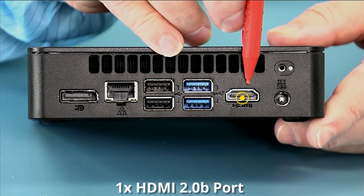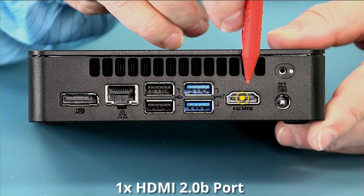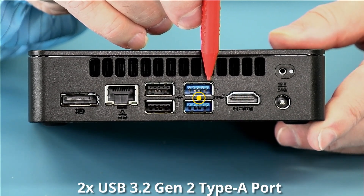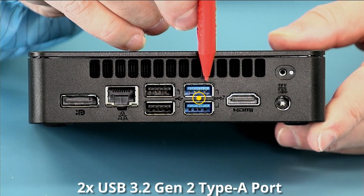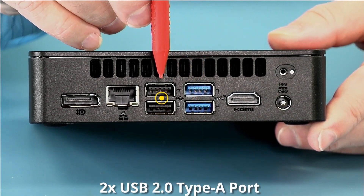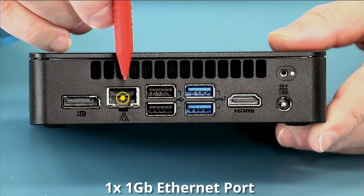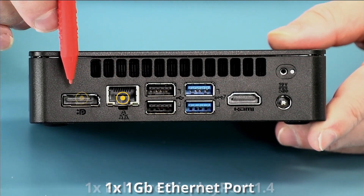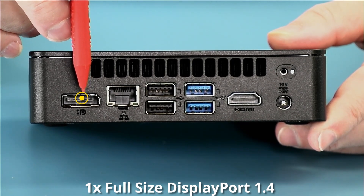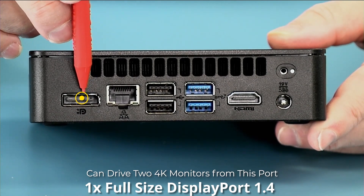We have an HDMI 2.0b that supports 4K at 60 Hz. We have two more USB 3.2 Gen 2 10-gigabit USB ports and two USB 2.0 ports. We have gigabit Ethernet and a full-size DisplayPort 1.4 connector, off which you can run two more 4K monitors.